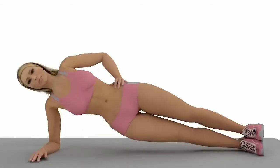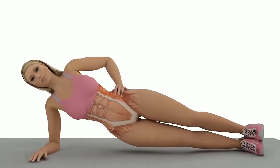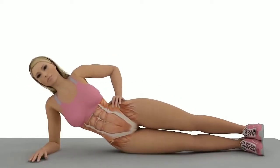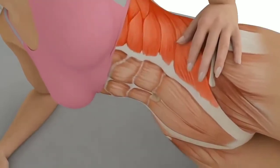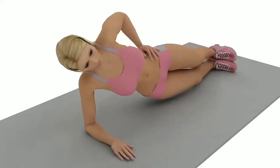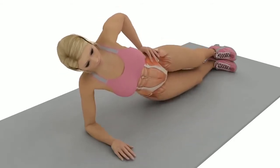Exercise number one: side plank. Start on your side with your feet together and one forearm directly below your shoulder. Contract your core and raise your hips until your body is in a straight line from head to feet. Hold the position without letting your hips drop for the allotted time for each set, then repeat on the other side.